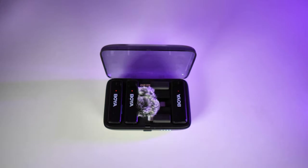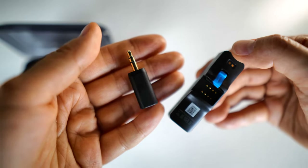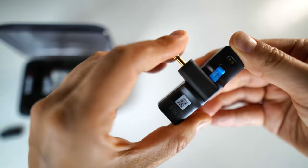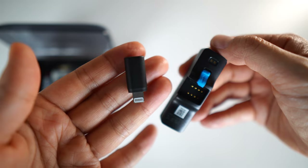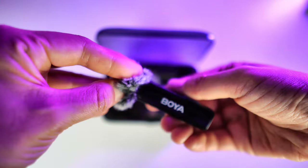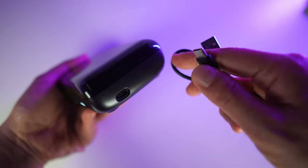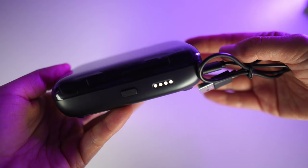Inside the case there are one receiver, two transmitters, and three adapters. There's a 3.5mm TRS adapter suitable for cameras, a USB-C adapter which I'm using with my Galaxy S23 Ultra, and an MFi-certified Lightning adapter suitable for iPhones. It also includes two fur windshields for windy conditions.